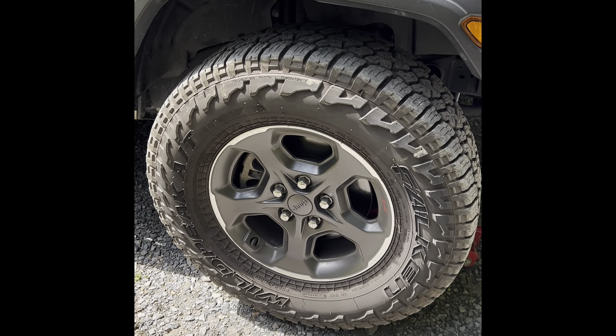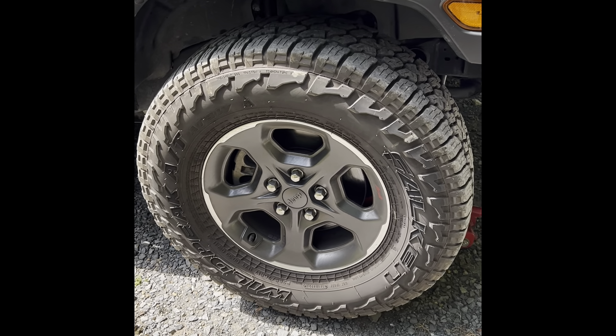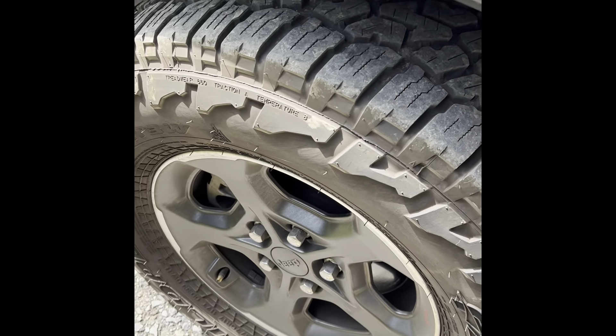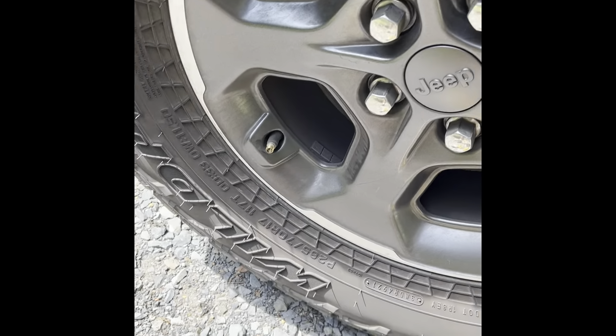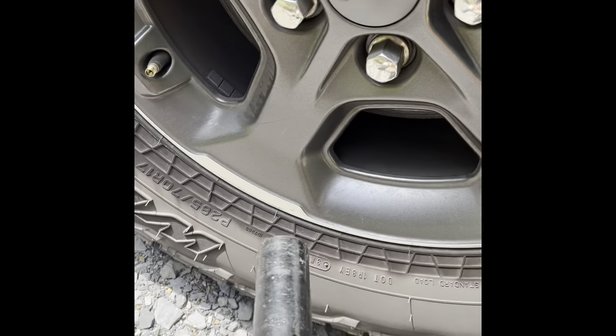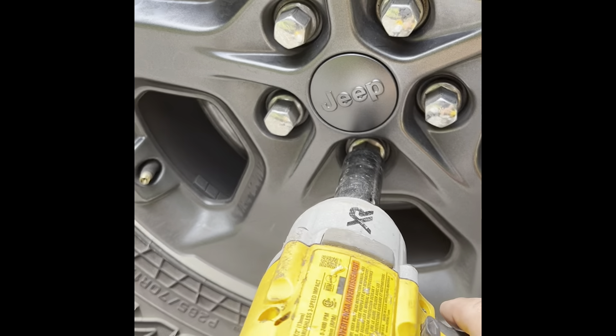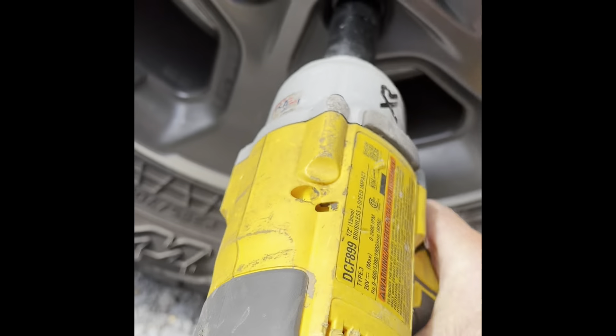First thing I do is jack it up. Second thing is take the air out. So while the air is coming out, I took the pin out of it, and we're going to remove the wheel lug nuts while we're at it.